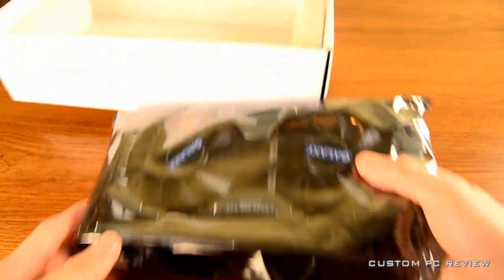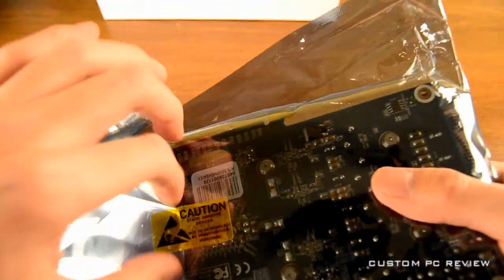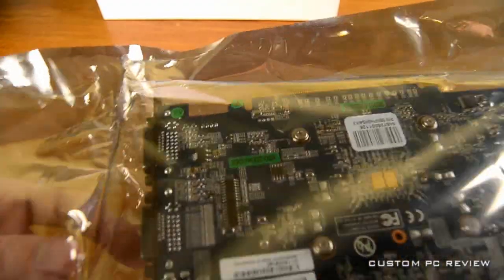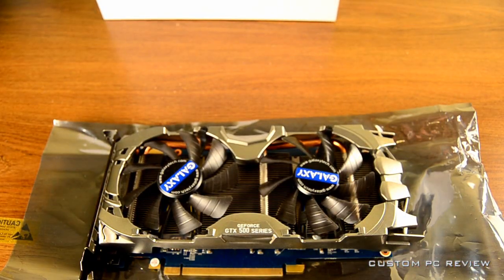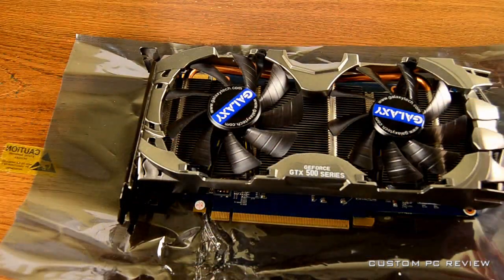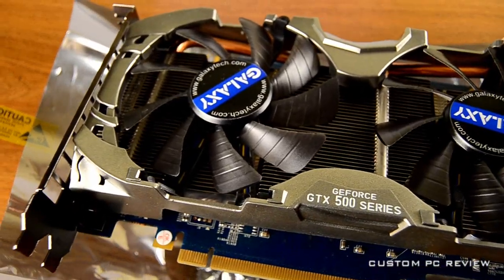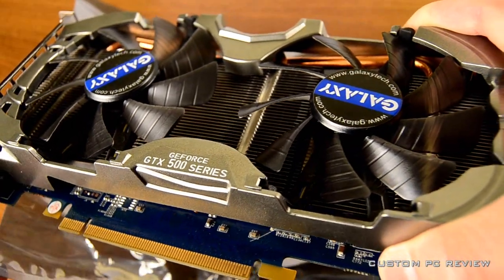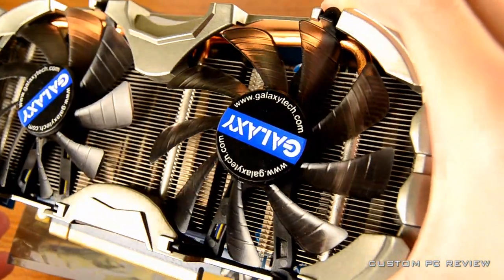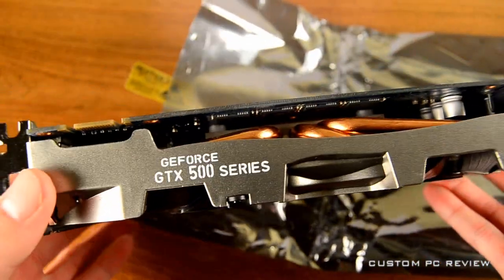Now that we've taken a look at all the accessories, we will take a look at the video card itself. As you can see, the video card is encased in a static-free bag. The first thing you'll notice about this video card is its custom cooling solution — it's got two what look to be 92 millimeter fans sitting on top of the heatsink, and the entire case has a plastic cover with a very futuristic, spaceship-looking design going all around it.